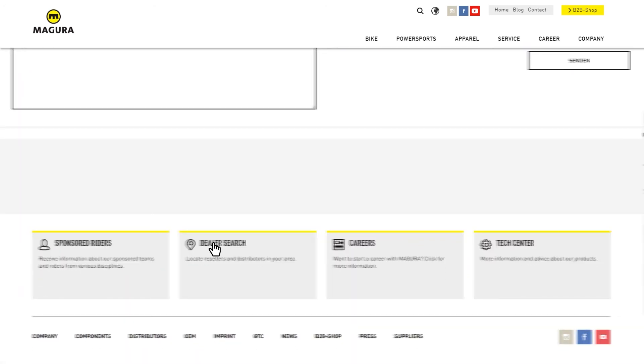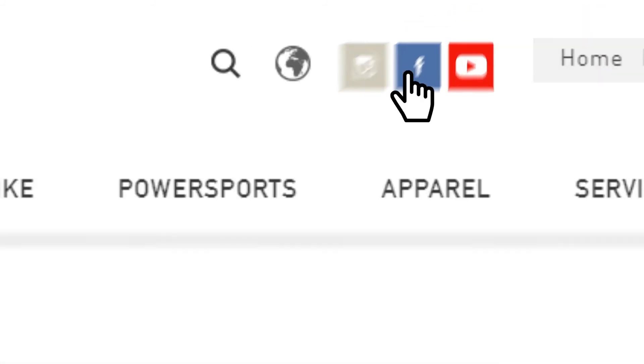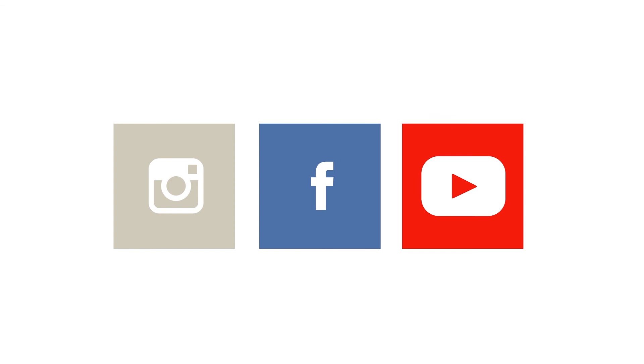Your Magura dealer will also be glad to help you. If you have specific questions, you can also contact us via the chat feature on our social media channels.